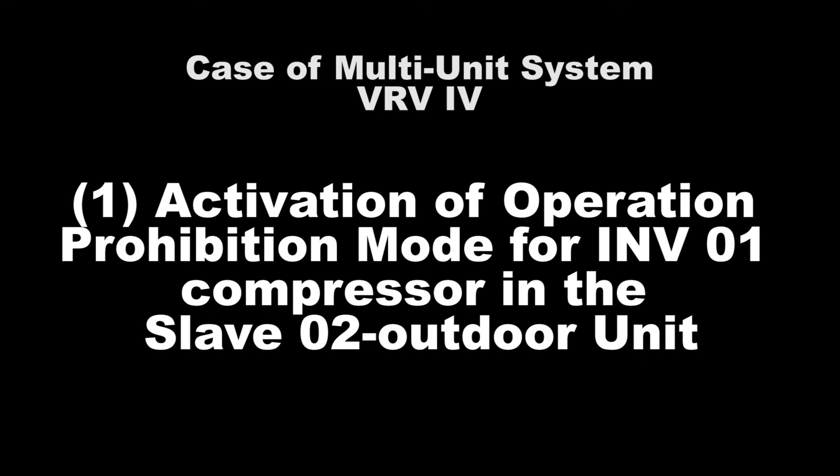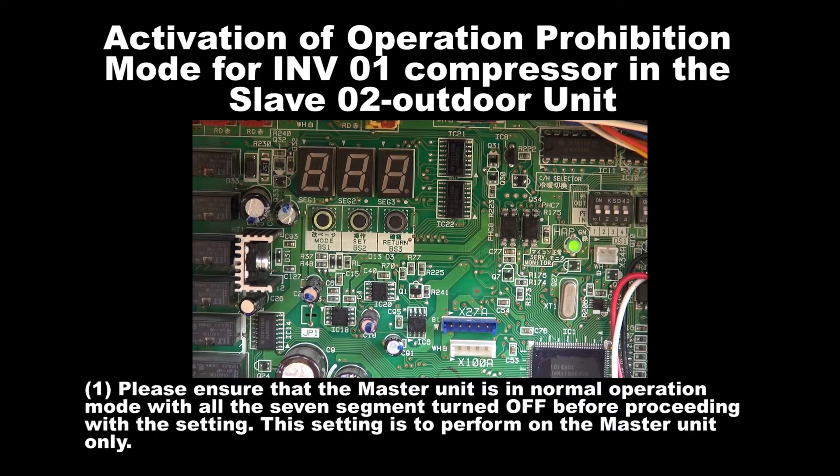Number 1: Activation of Operation Prohibition Mode for Inverter 1 Compressor in the Slave 2 unit. Step 1: Please ensure that the master unit is in normal operation mode with all the 7 segments turned off before proceeding with the setting. The setting is to be performed on the master unit only.